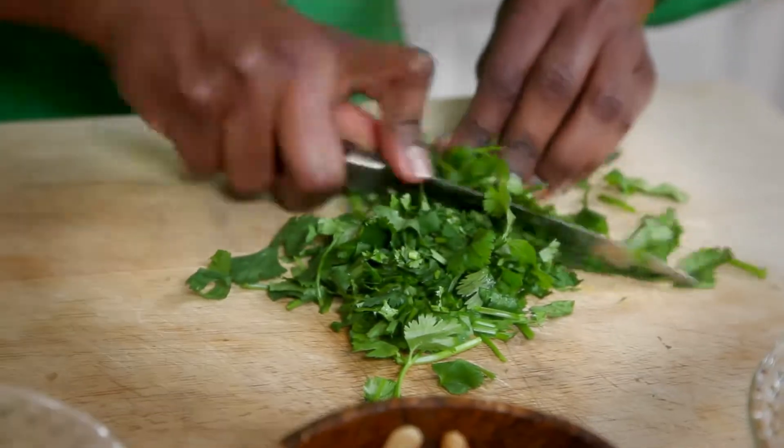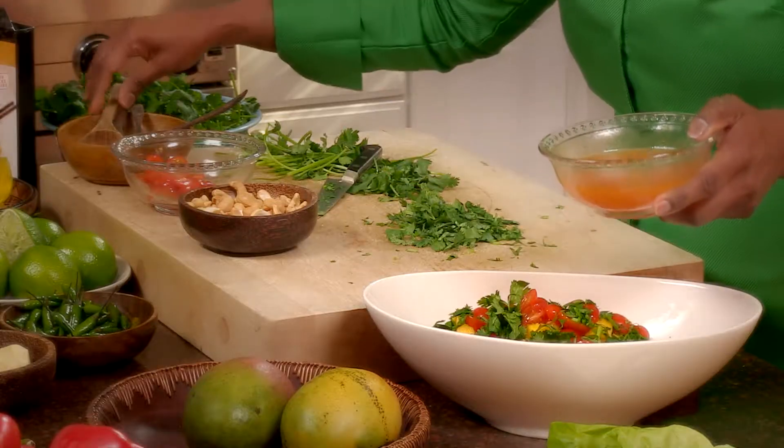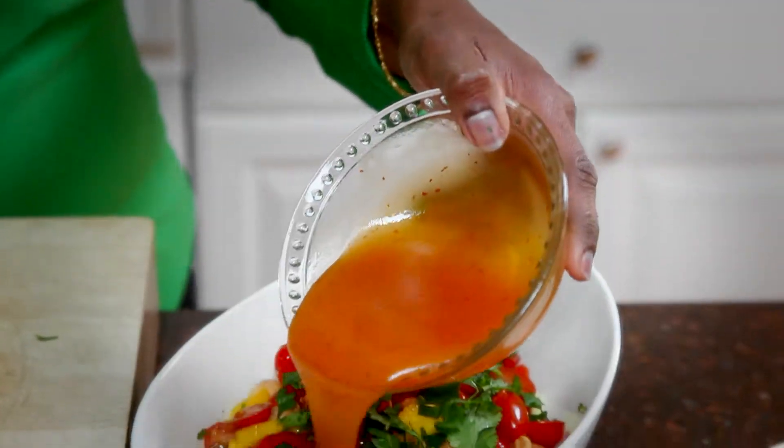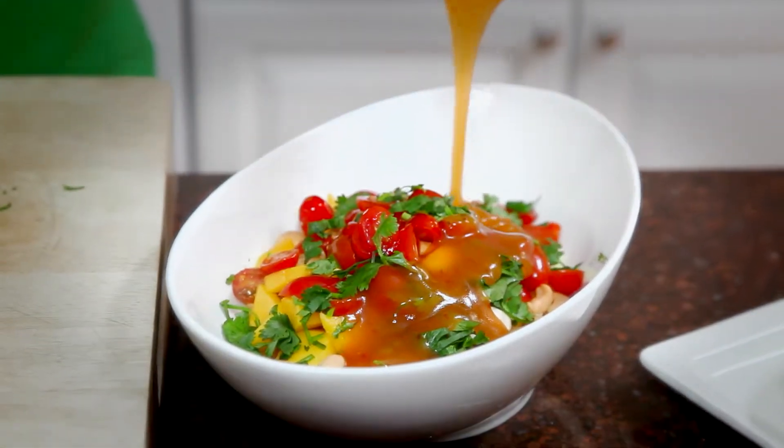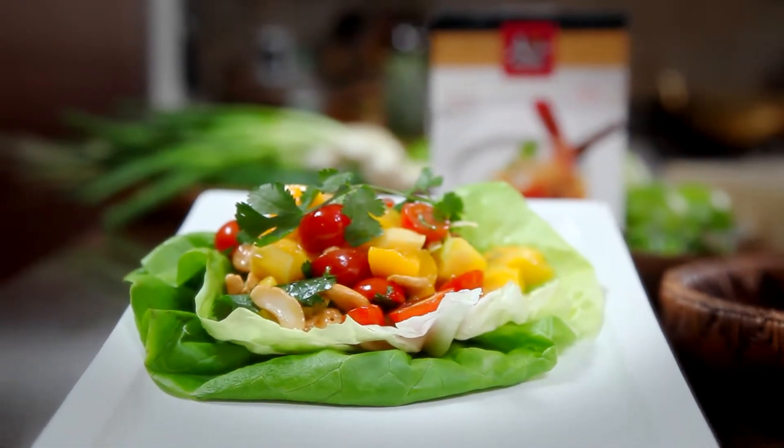Then gently slice the cilantro up — you get this beautiful splash of green color. Finally, add the delicious mango dressing we created and toss it all together. Tasty, healthy, simple — our beautiful mango salad.